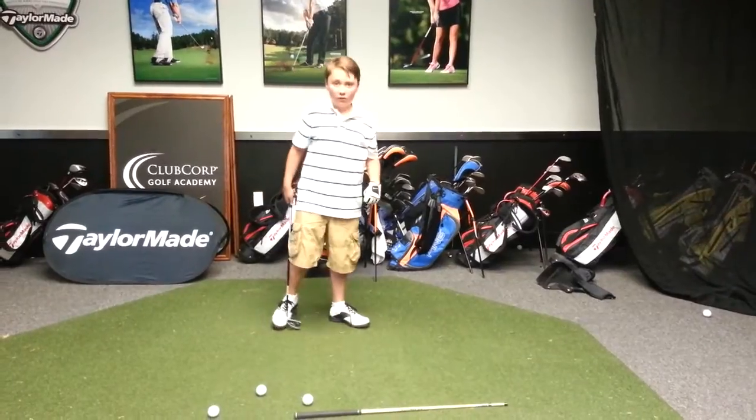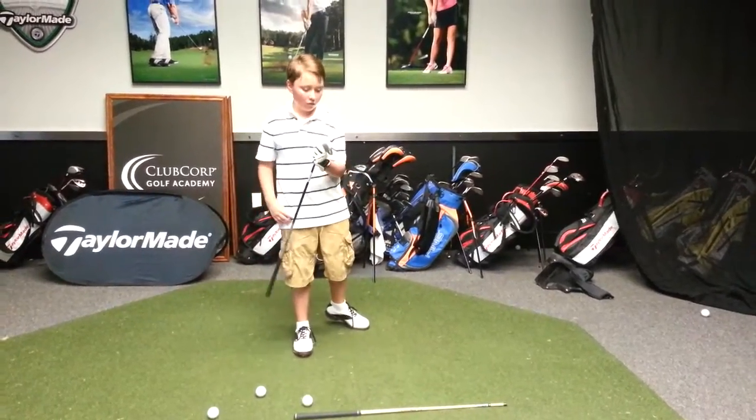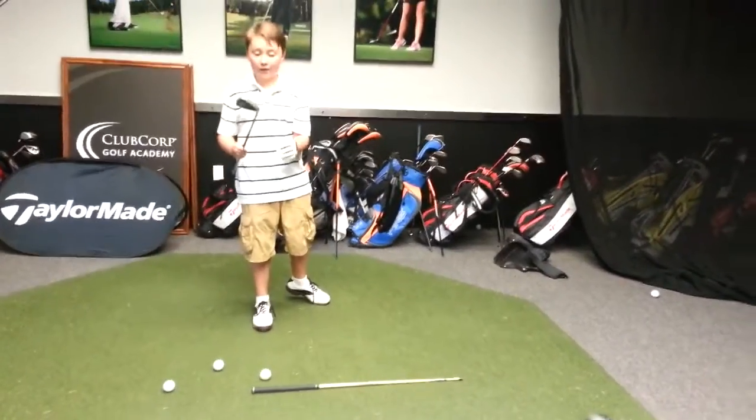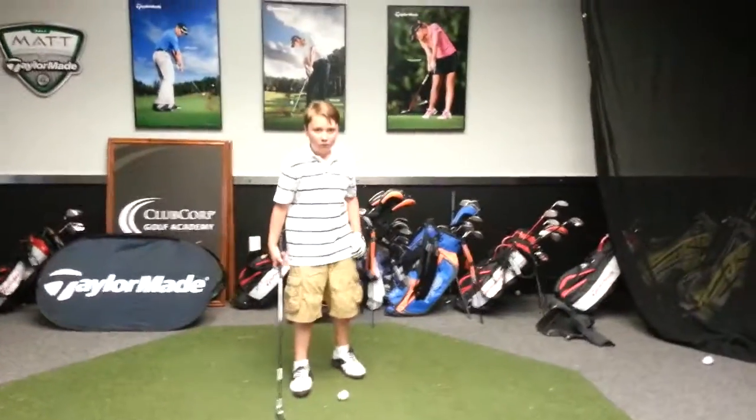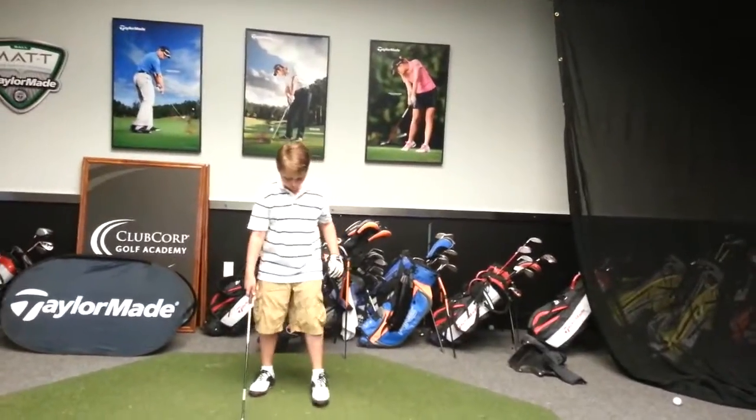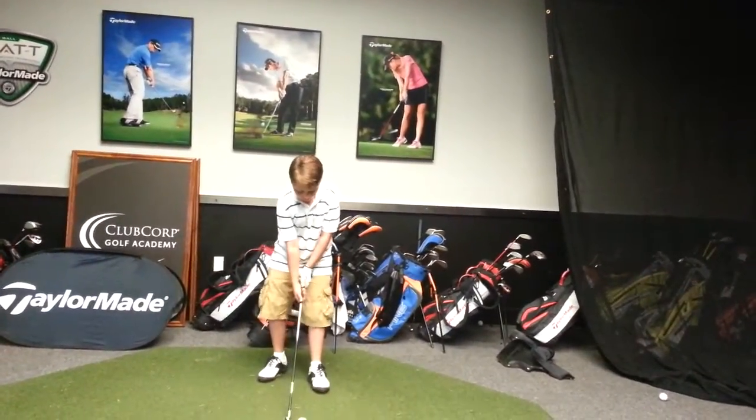On this one you have a 7-iron? Yes, or it's like a 7, 6, or 5 — that's a mid. We need your ball position to be a half a ball left of middle, meaning it's only going to be left of center just slightly.